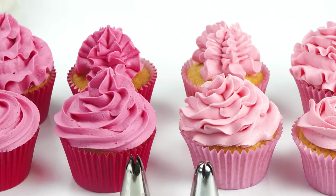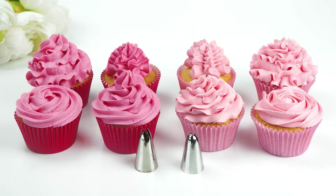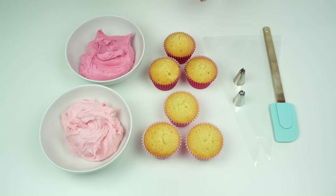Hi guys and welcome back to my kitchen. For this week's video tutorial I thought I would do another cupcake piping techniques video, and I'm going to be comparing two different piping tips. If you're new to cake decorating, the most common piping tips people tend to use are the 1M and the 2D, but it can sometimes be hard to know which one to use to create which effect on the top of your cupcake. I'm going to be piping four different cupcake effects using both tips so you can compare and choose which one you prefer.